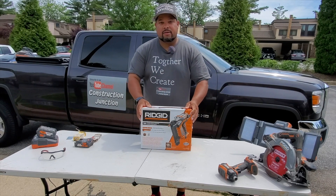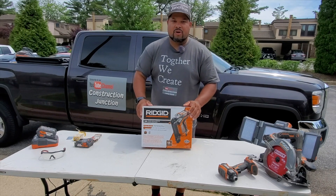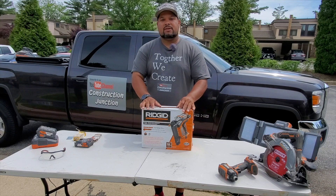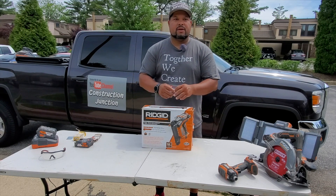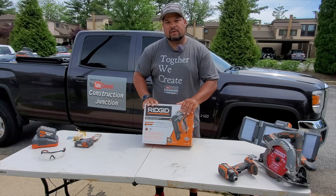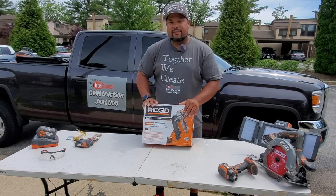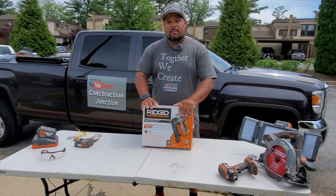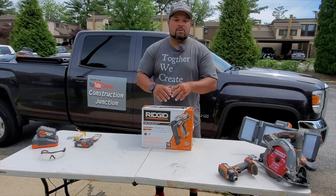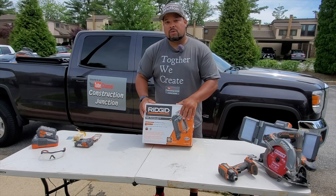So today what we have is a Rigid brad nailer — this shoots 18 gauge nails, which is what we prefer to use in trim. The difference between a brad nailer and a finish nailer is that a finish nail is just a little thicker, so the hole it leaves is bigger and you'll have to address that hole a little more. Brad nails have the strength to hold baseboards, casings, and any kind of moldings, and they go up to two and one-eighth inch, but the big plus is it's a smaller, thinner hole — so it helps you in terms of finishing your job.